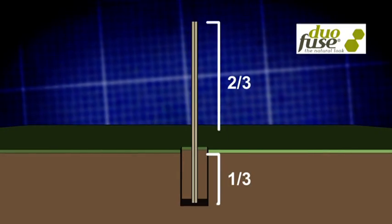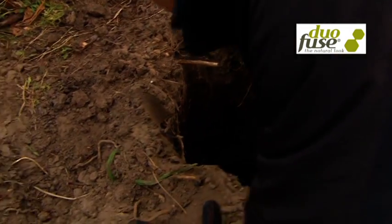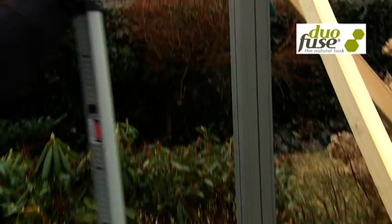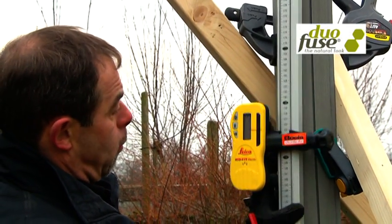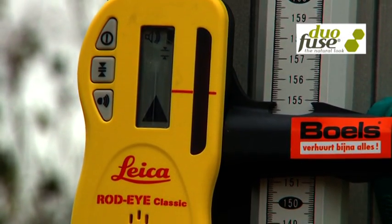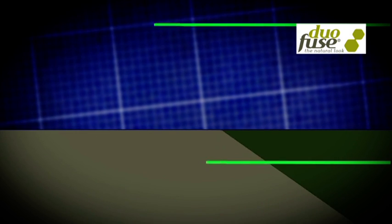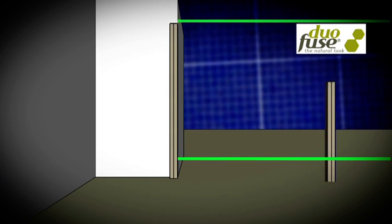A brick or equivalent material at the bottom may be used to prevent the post from sinking. The easiest way of placing the last post as high as the first is by using an outdoor laser. When I stretch a line from the top of the first post to the last post, I get a mark for the height of the posts and I have a straight line to place the other posts.